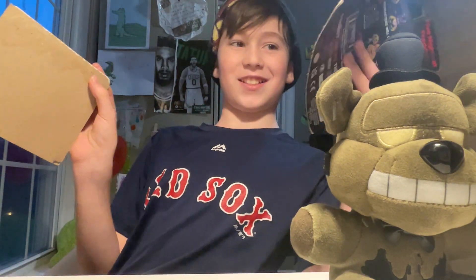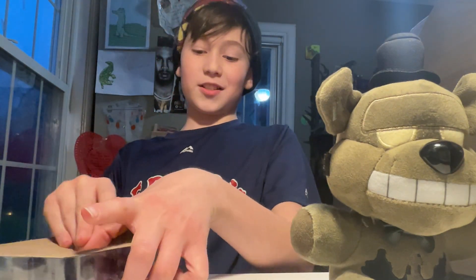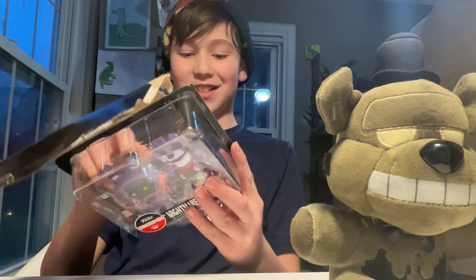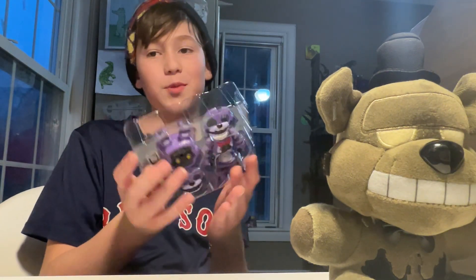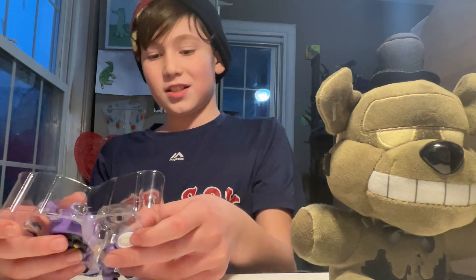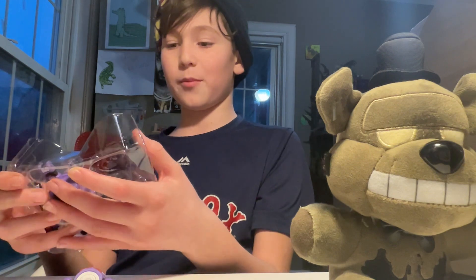Are you kidding me, I hate when this happens. Okay, so this is my first Snaps figure, and I think this is actually the coolest Funko Snap — I just love Nightmare Bonnie.